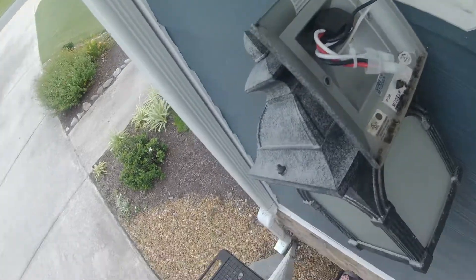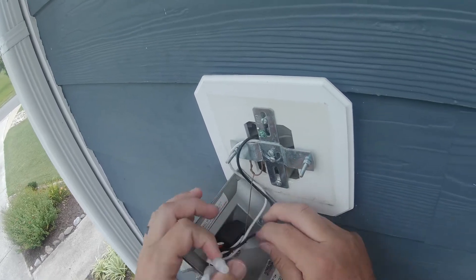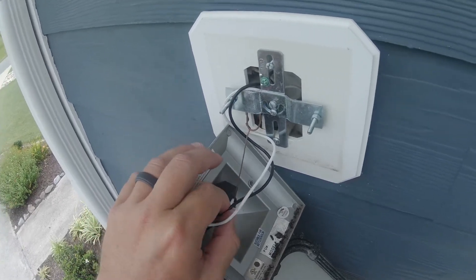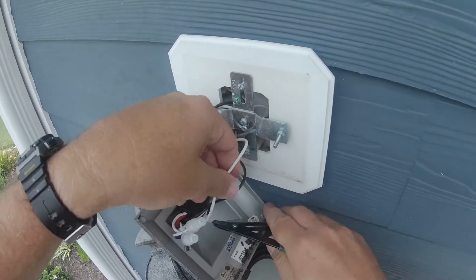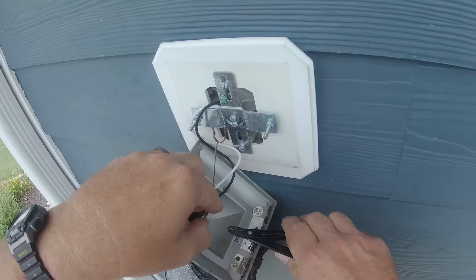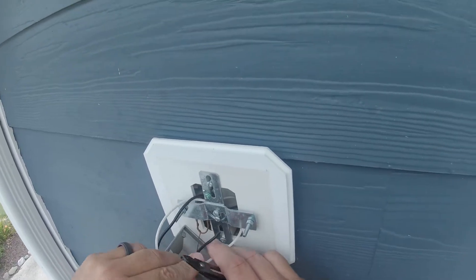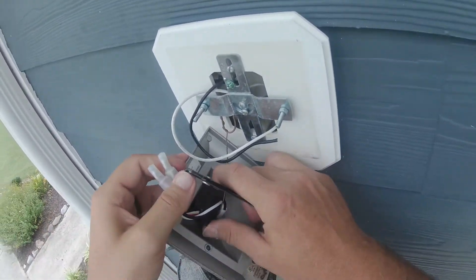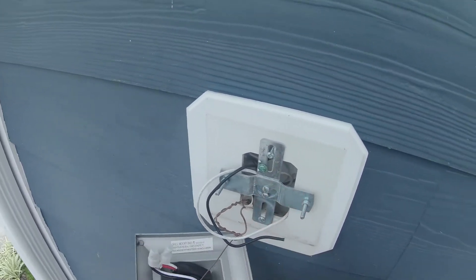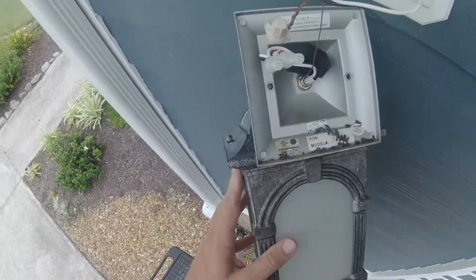We'll go ahead and get this thing disconnected. We just got to cut these two crimp-on connectors here — there's a zip tie and some crimp-ons. We'll grab our wire strippers and clip these, trying to leave as much wire as we can. We'll cut these up close to the zip tie. Here's our neutral, there's our hot. Now we're just hanging on by the ground. We'll stuff these back in here just to get them out of the way. Here comes the ground out of this box — whoever installed this wrapped it around pretty good, about 15 times around the house lead.